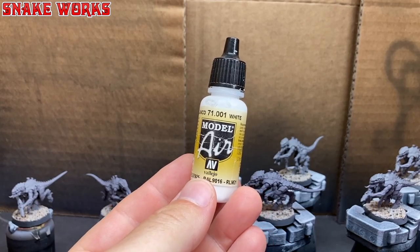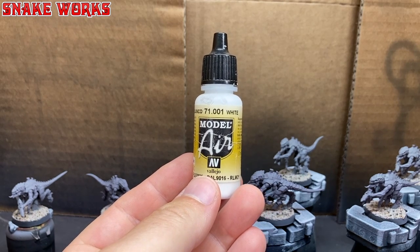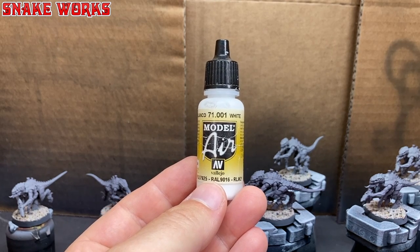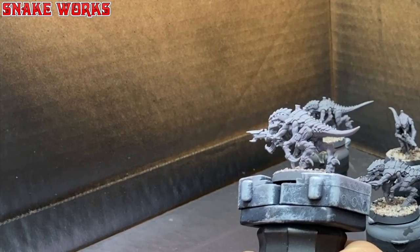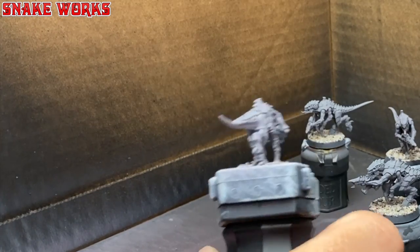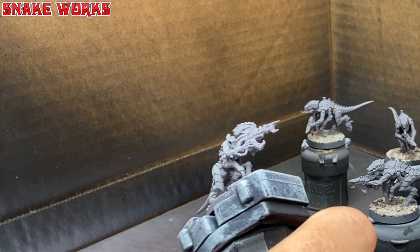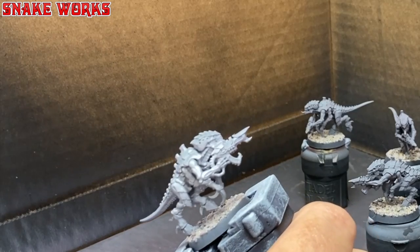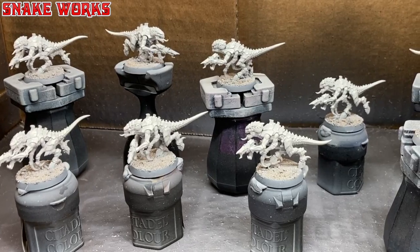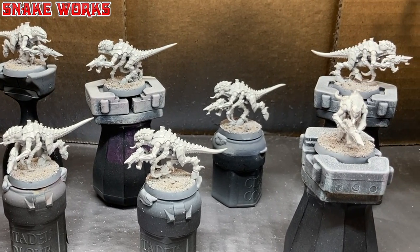For a bit of a brighter base to work with, I'm also going to apply a coat of Model Air White in a zenithal manner — this bottle has nearly run out by the way. Using my airbrush, I applied this to the tops and sides of the Termagants, trying my best not to get any underneath, leaving the grey for some free shading. And with the white applied, it's so bright it's blowing out on my camera.